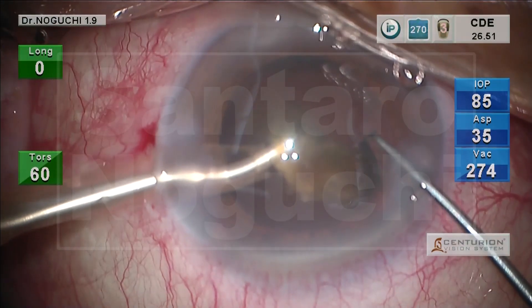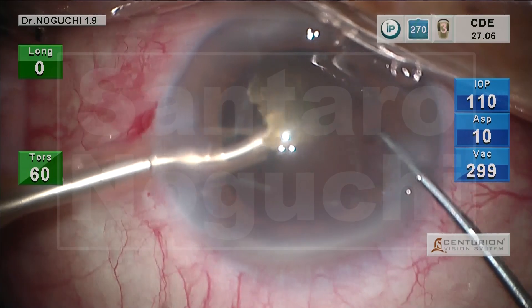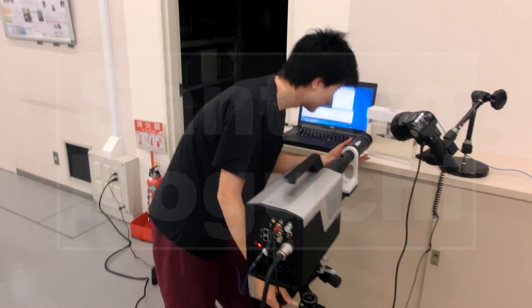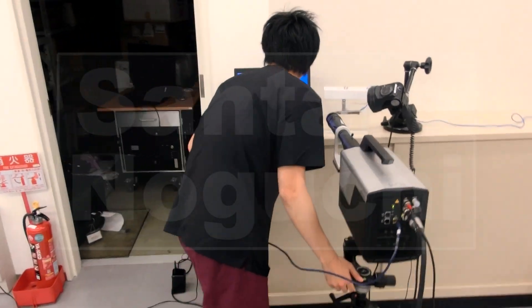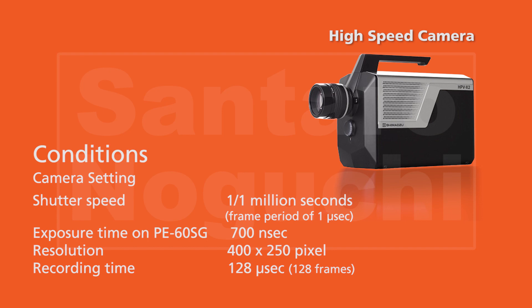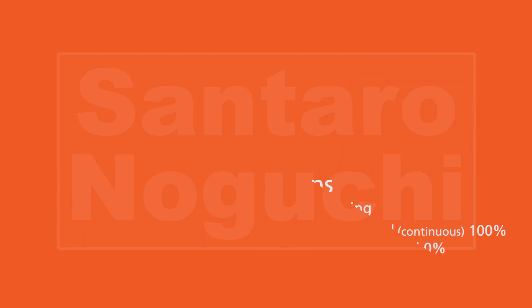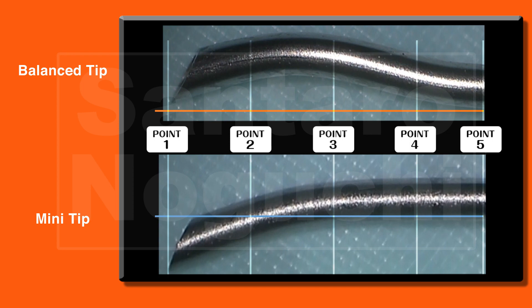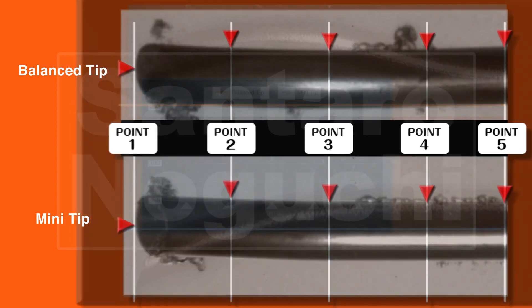Why is it that in clinical settings, the balance tip has a superior crushing ability than the mini tip? We conducted an experiment to analyze real Phaco tip behavior. Imaging was performed using the world's fastest high-speed camera developed by Shimazu Corporation. We set up the camera with specific conditions, and the utilized Phaco machine settings are also shown. We filmed video with both the mini and balance tip movements, performing automatic tracking at points 1 through 5 from the end of the tips.